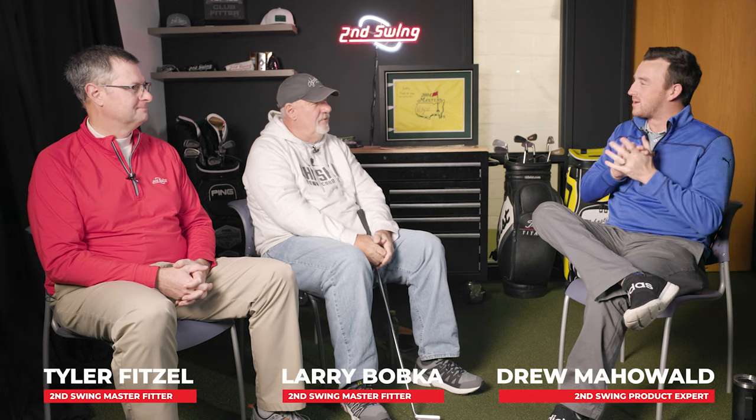Welcome back to another edition of the Second Swing Thoughts podcast. Today we've got a two-for-one — two guests, both master fitters at Second Swing: Larry Bobka and Taylor Fitzel. Today's topic is a bit of a niche discussion but also pertains to the modern golf world. The number one priority is to let Larry introduce his new putter, available on Handmade Sticks.